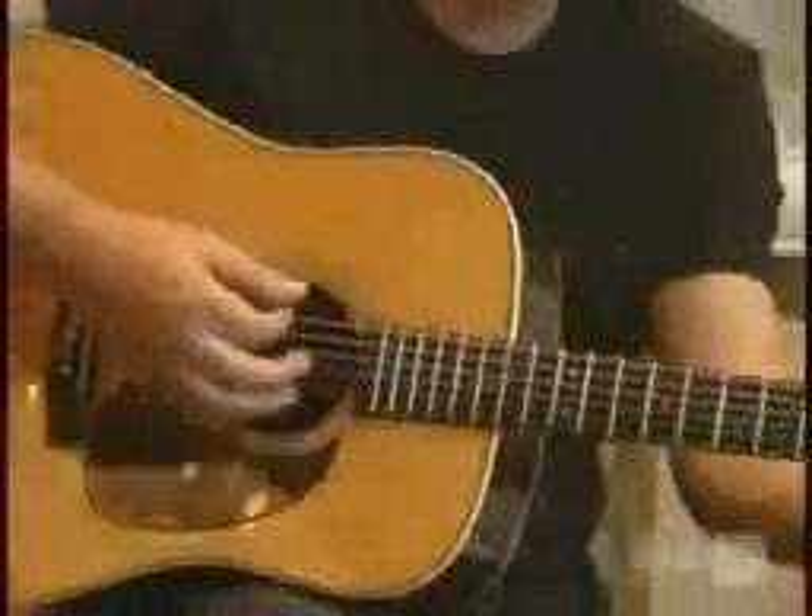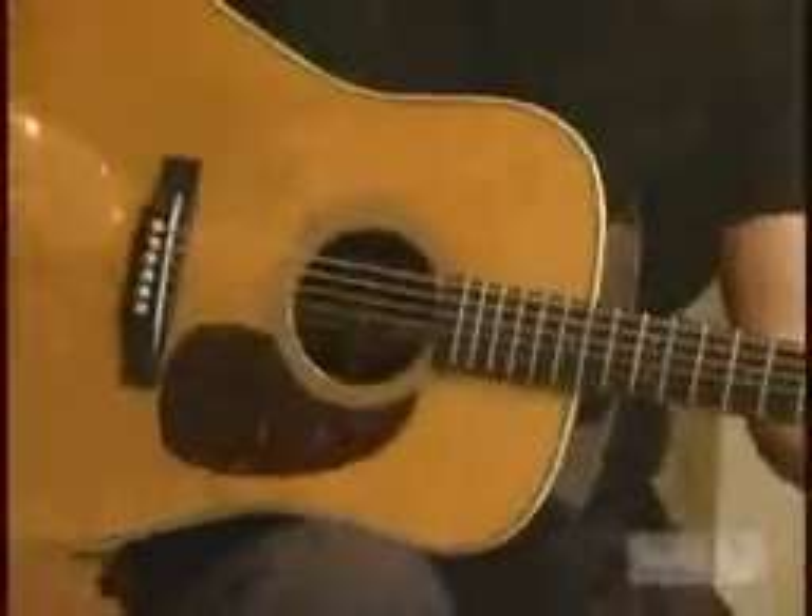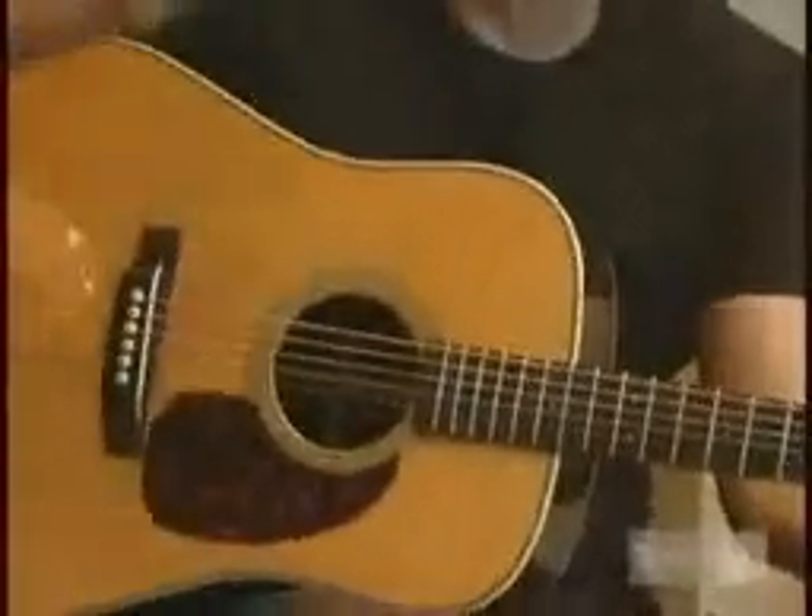I started off with a flat pick the same way as most guitar players do — a little plectrum, or a flat pick, whatever you want to call it. And I still do use a flat pick for a lot of recording rhythm parts with an acoustic guitar. I haven't got one on me, but it sounds like this — I'll use my nail instead.